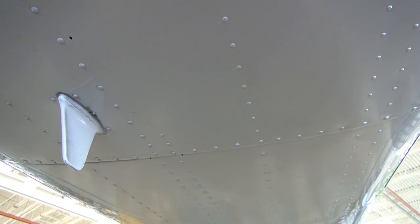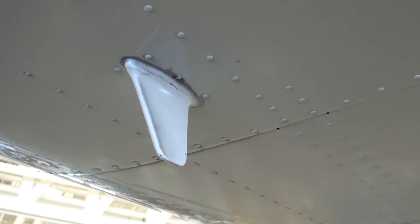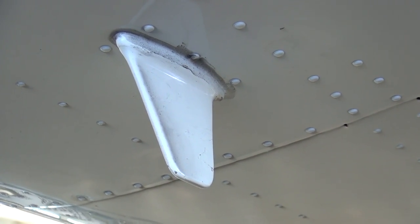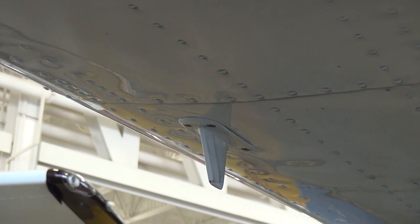On the belly of the airplane, looking aft, is a cluster of antennas. The nearest to the front of the airplane is the transponder antenna. Aft of it and slightly offset is the single-bladed lower Traffic Advisory System antenna.